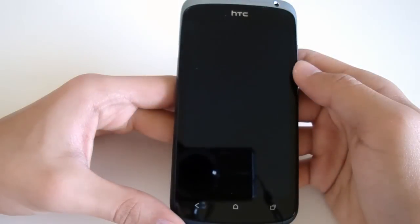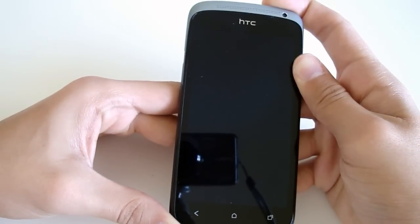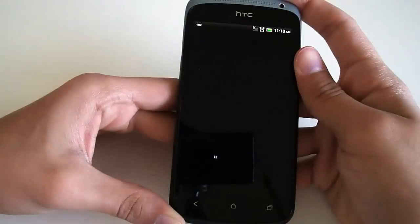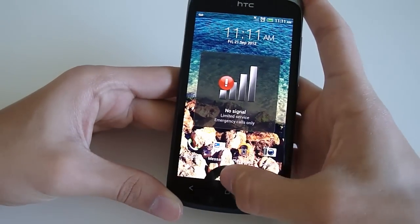This phone also benefits from a feature called Fast Boot, which allows your phone to turn on in pretty much 10 seconds if you have that option on. This is really useful, for example, when your phone dies and you want to just plug it in and continue what you were doing without having to wait a long time for it to boot.